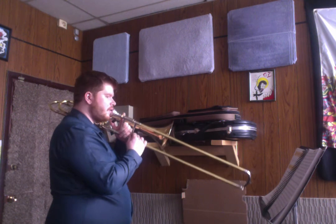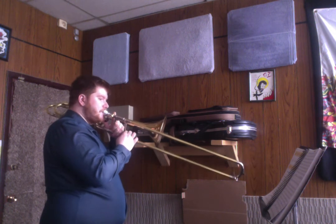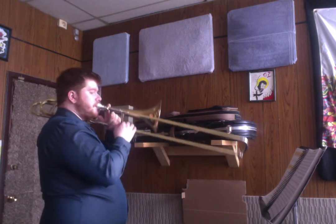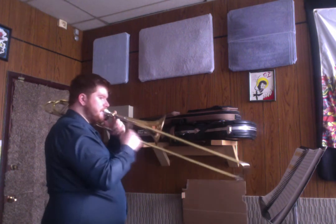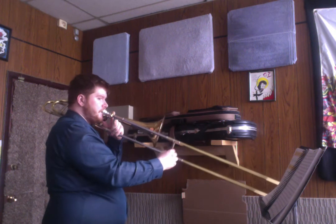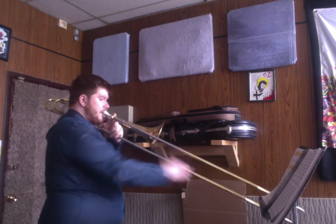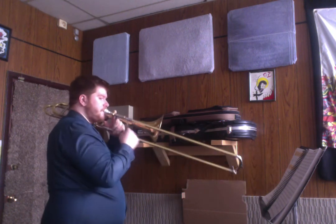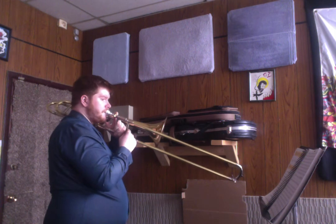One, two, one. [Slow performance of Marche Militaire.] Okay, like I said, a little bit longer than the one before and a few extra challenging bits.